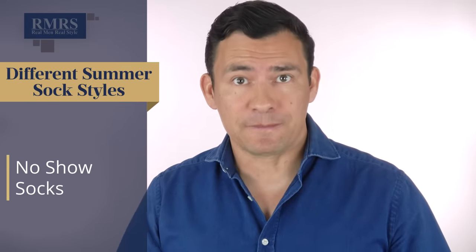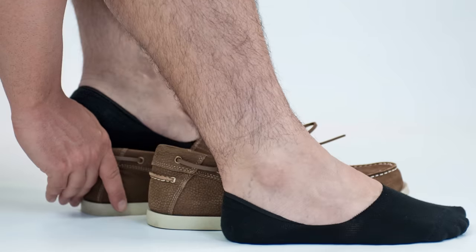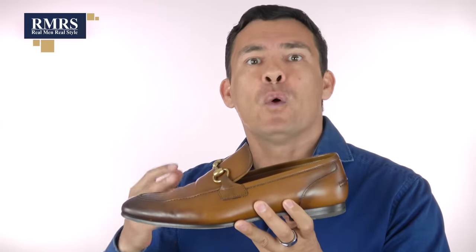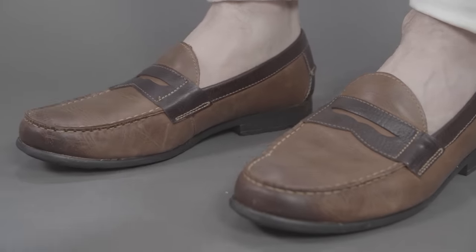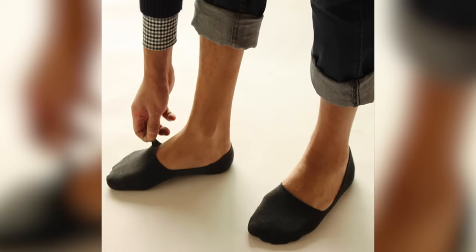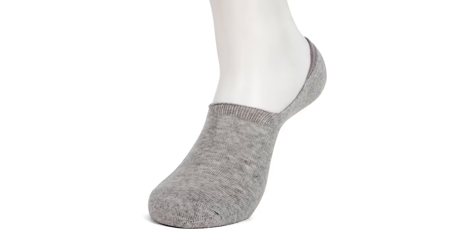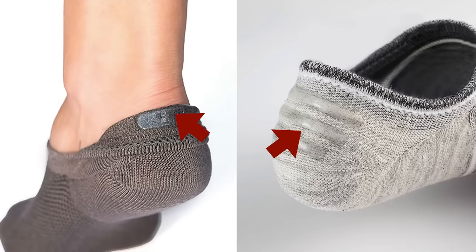First up, we have the no-show sock, also known as the invisible sock. This particular sock style is relatively new and is one of my personal favorites. Functionally, the no-show sock allows you to wear it with a low-cut shoe without it being seen — it looks like you're not wearing socks, but it's protecting the inside of your shoe and making it more comfortable. It's been perfected in the last 15 years with adhesives on the inside to keep it in place. The drawback: if it doesn't fit properly or lacks strong elastic and heel adhesive, it will slip off.